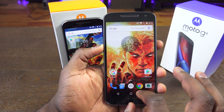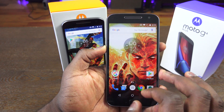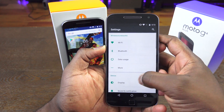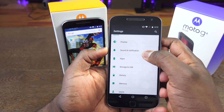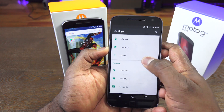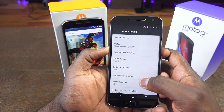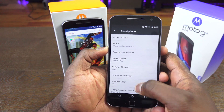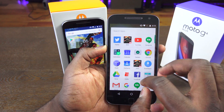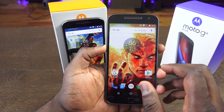In terms of performance, you're getting a stock Android feel, which is very standard with Motorola nowadays. Looking at the Moto G4 Plus, you have some gestures on the display, and the version of Android here is Android 6.0.1. You get all those things built in and a really smooth performance on either the G4 Plus or the G4. That's a staple that has continued with the G4 line from Motorola.